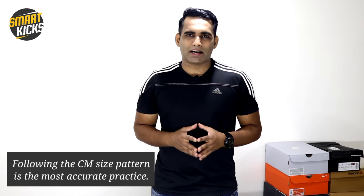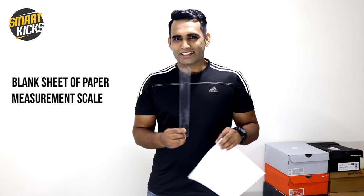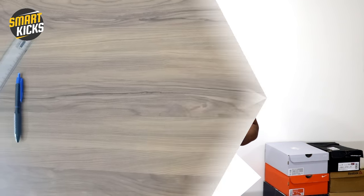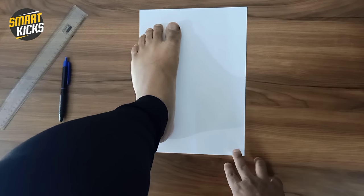Here in India, we generally follow the UK size pattern. However, a lot of people are not aware that following the centimeter size pattern is the most accurate practice — I'll show you how. To demonstrate this, I have a blank sheet of paper, a measurement scale, and a pencil.